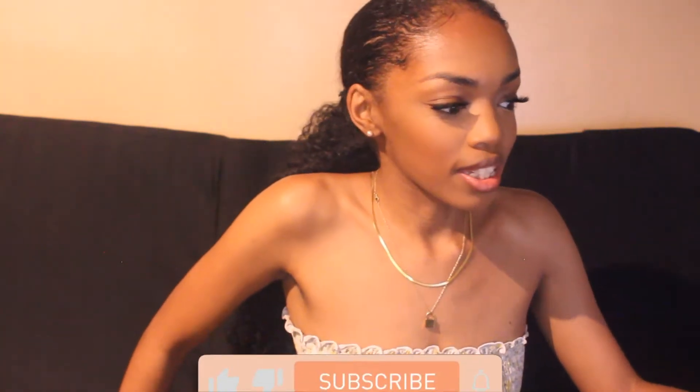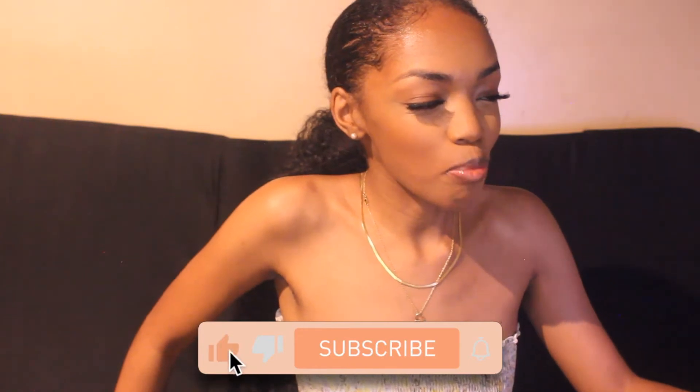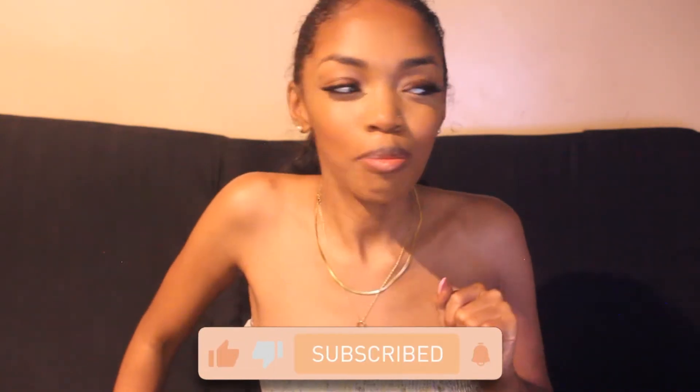Hey guys, what's up? It's Shina back in again with another video. And if you are new here, what's up? How are you? And if you're not new here, hey. Today is going to be like one of my most exciting videos because it's been long overdue for this. I'm just going to show you guys what it is.